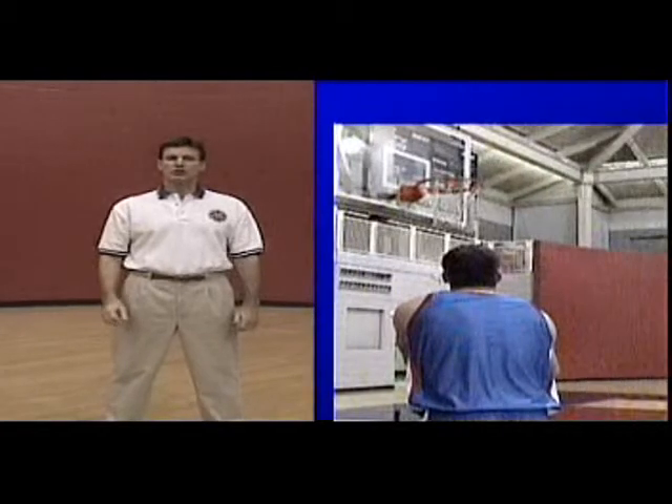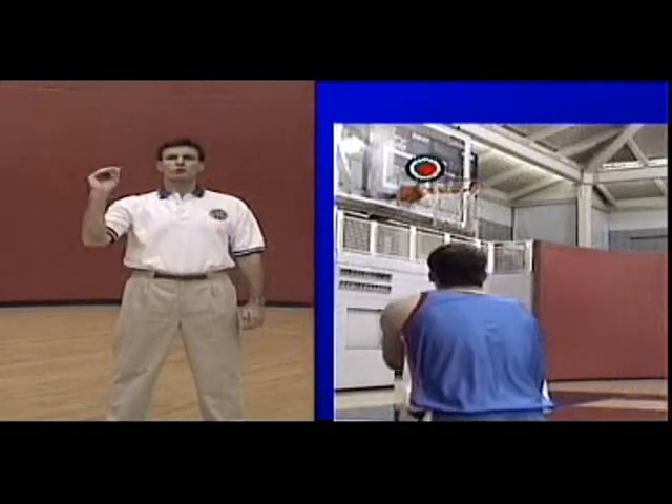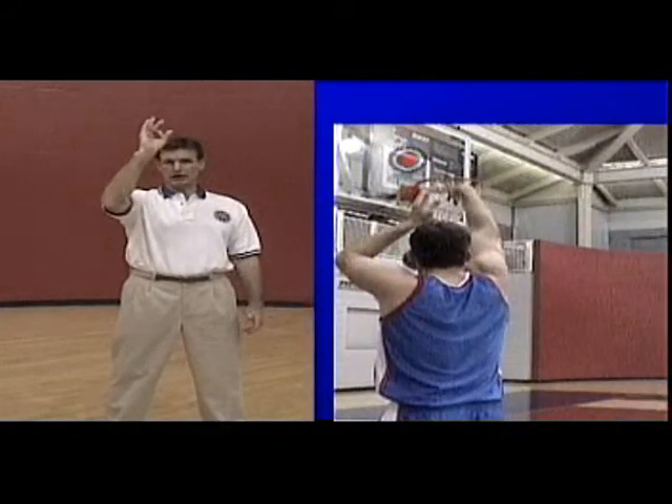When shooting a bank shot, don't square up to the bullseye that's on the rim. Square up to the bullseye that's on the backboard — that's your target on the backboard.